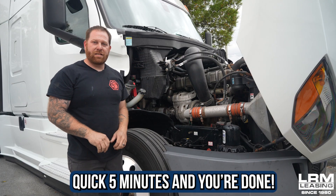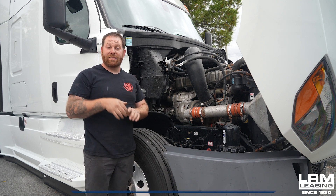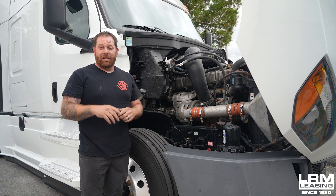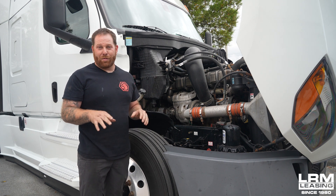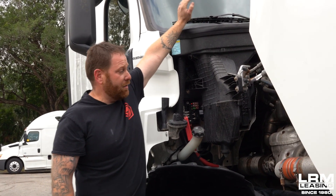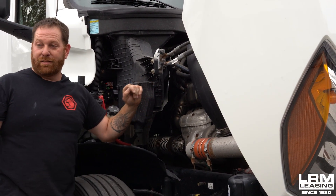That shouldn't take you long and anybody can do it — I'm pretty sure I could get my kids to do it. It saves you money, and the best part is no tools. You'll probably remember that on older trucks the filter was up in a different spot, but it's no longer there. The new spot is right here, which is great.